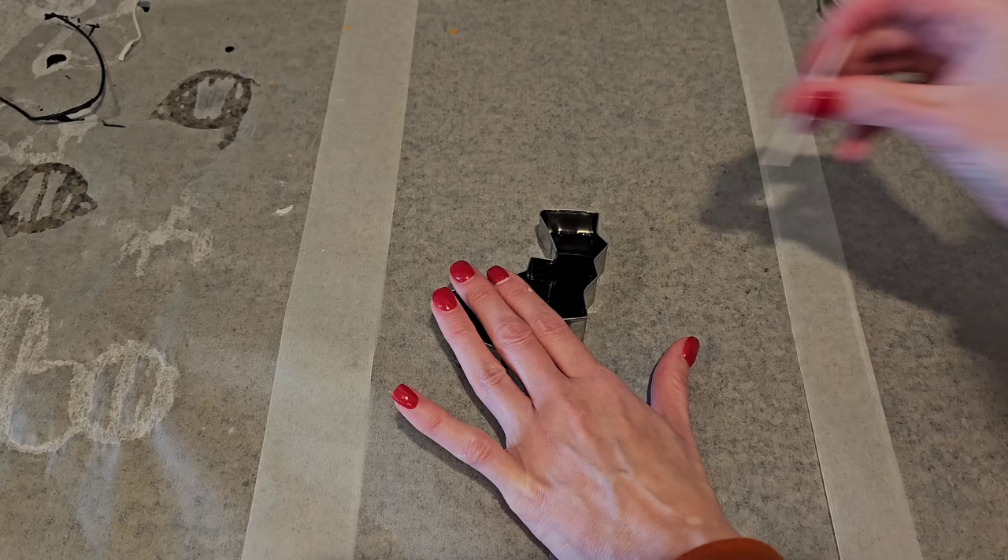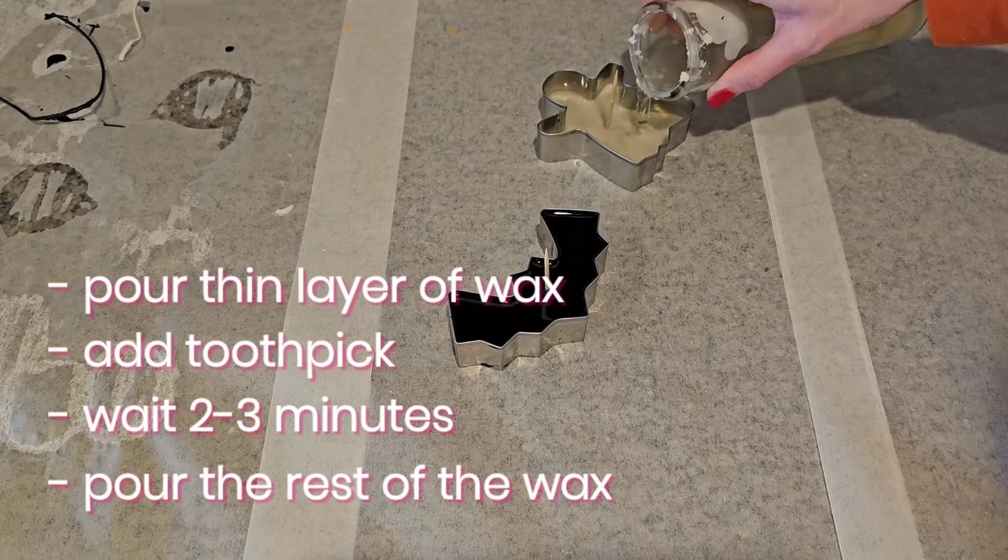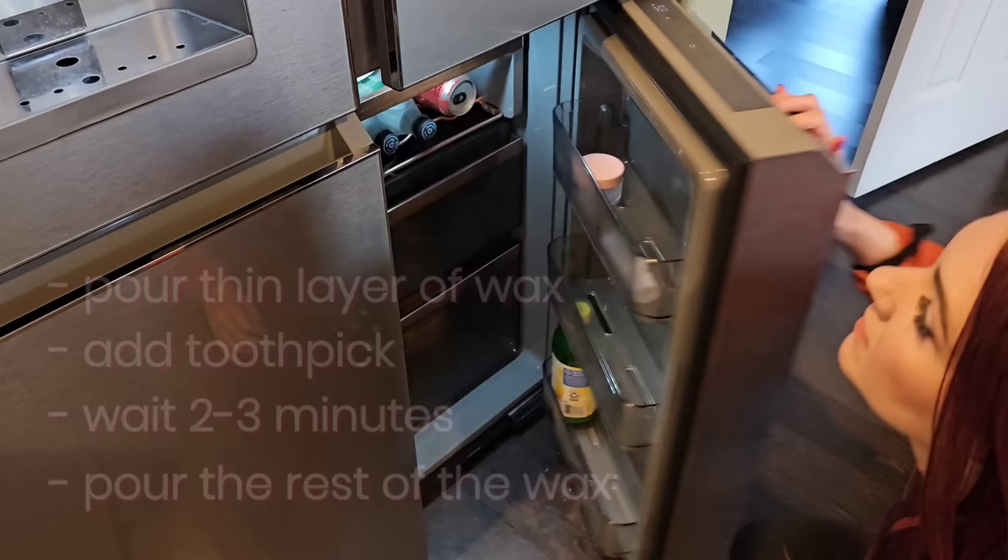Here's the best way I found to do this: pour just a little bit of wax on the bottom of the cookie cutter, place a toothpick in that wax, and when the small layer of wax cools where it's holding the toothpick up, then pour the rest of your wax. I hope that made sense — I'm sure you could see what I was doing.